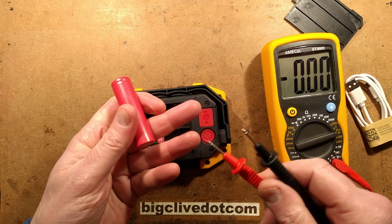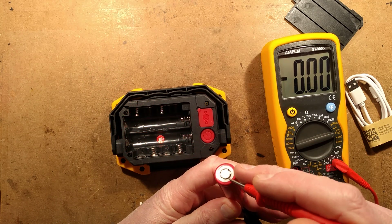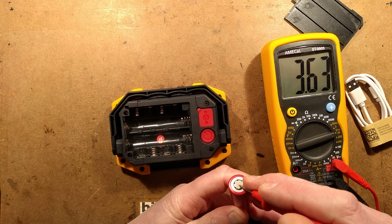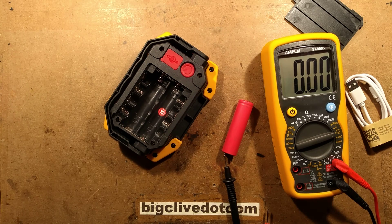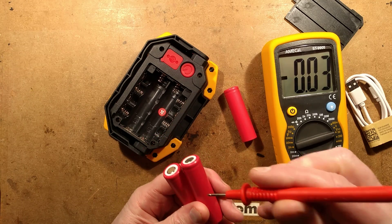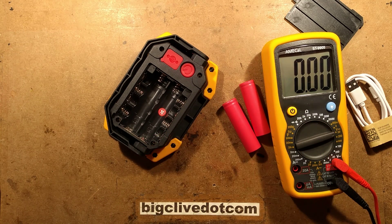You don't want to start putting cells in parallel if they're not matching voltage, so they have to be within a fairly close specification. About 3.63V - there's not much charge in that cell. Let's find one with a rough match. That's good enough, we'll stick two of them in.